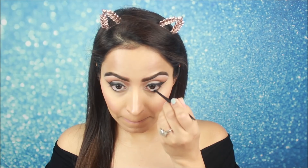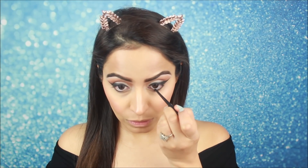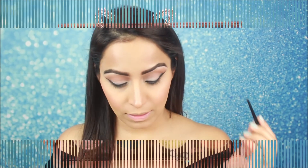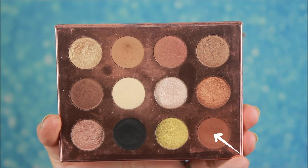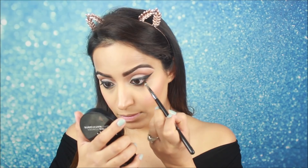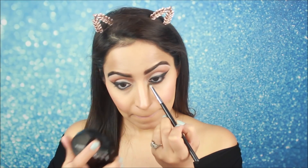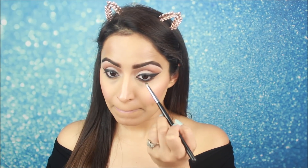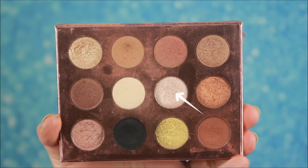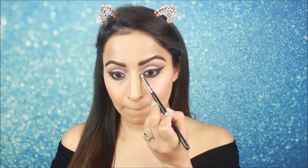I am using the same Maybelline black gel liner on my lower lash line. I will take an eyeshadow from the palette with a small pencil brush and smudge it on my lower lash line — I don't want to apply too much, just lightly smudge it. Then I will take a light eyeshadow from the palette and apply it on my inner corners to highlight them.